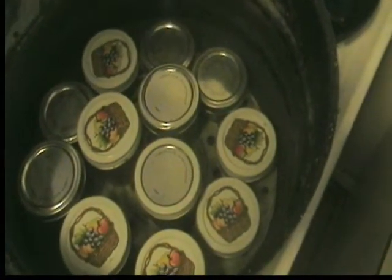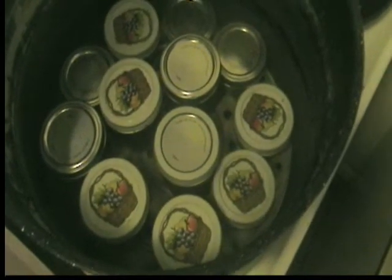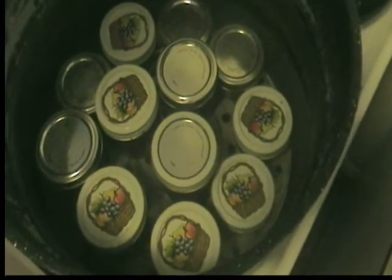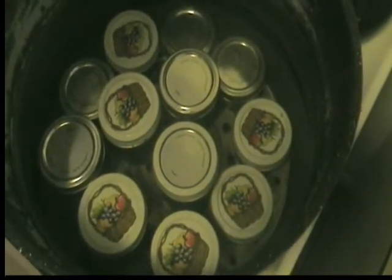Getting ready for the next load. We're going to be bartering this — if you've got something you'd like to trade for, we'll show you the sizes. Got the first batch going. There's the second batch getting ready to go, I think we've got a couple more batches in there. We decided to do these for 15 minutes.